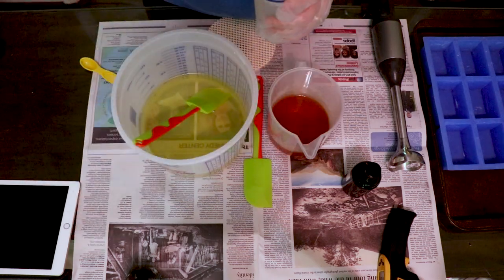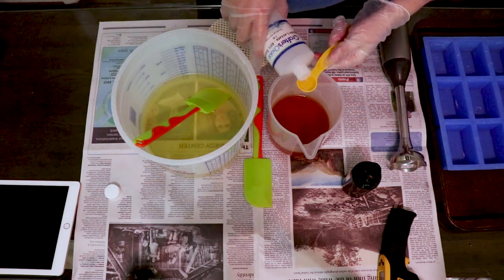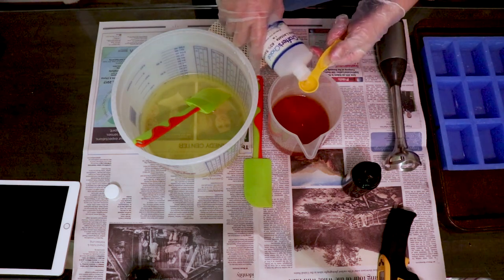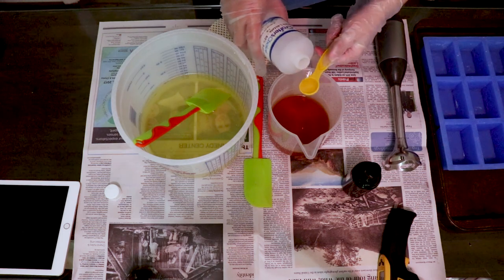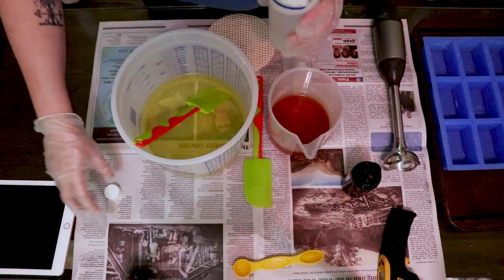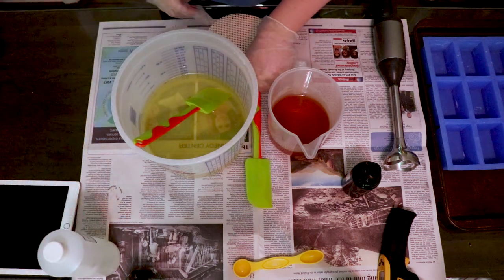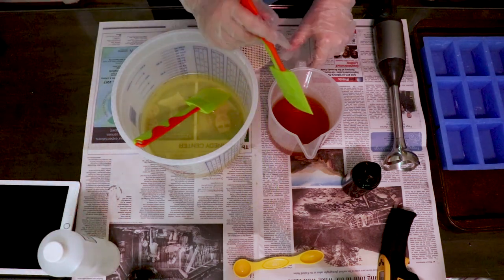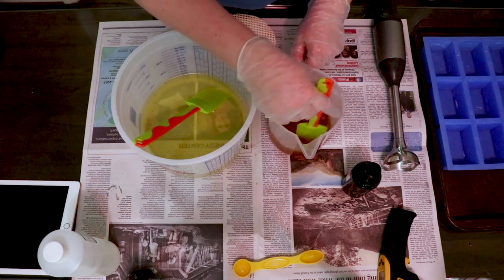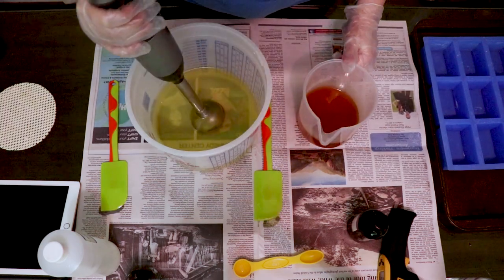I'm going to add a couple of teaspoons of sodium lactate to my lye water. This recipe has a lot of soft oils in it, so we want this bar to get as hard as possible. I also wanted to mention: when I mixed my lye into the apple cider vinegar, just be warned that it gets a lot hotter than it does with water. I usually max out at about 190 degrees with water, but this got up to 210 — almost boiling point. I thought that was interesting.